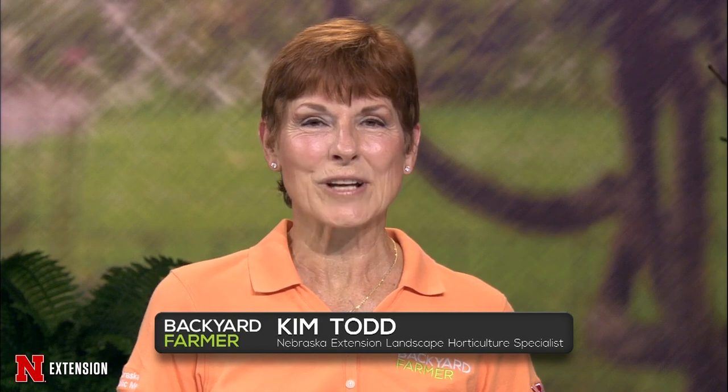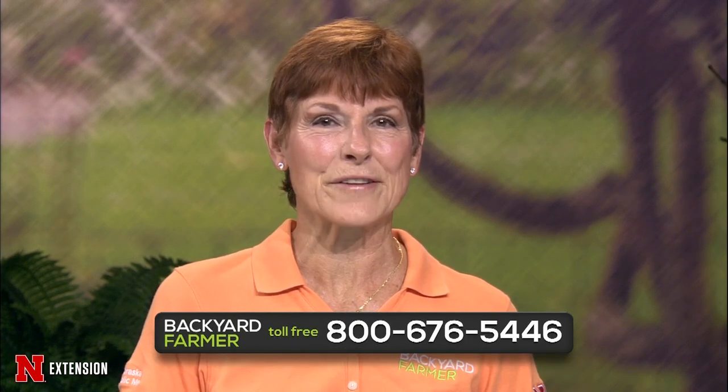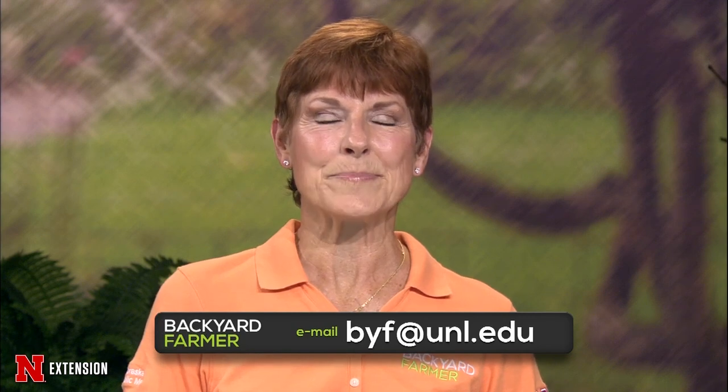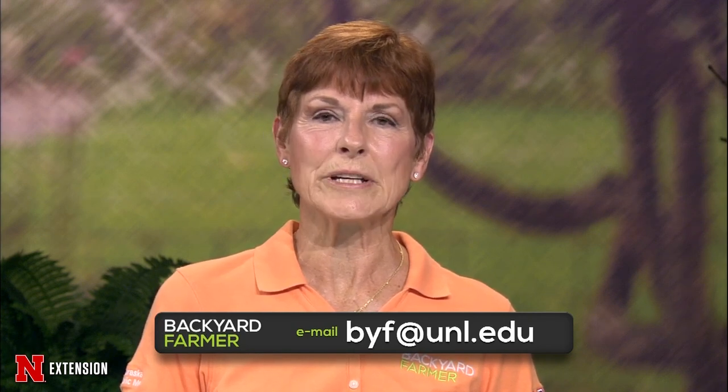Hello again and welcome to Backyard Farmer. I'm Kim Todd and I'll be your host for the next hour of answering your gardening questions. If you'd like to get in touch with us, please dial 1-800-676-5446. If you'd like to send us an email and some pictures for a future show, that address is byf at unl dot edu. Please tell us where you live and give us as much information as you can so we can help you with the best solution.